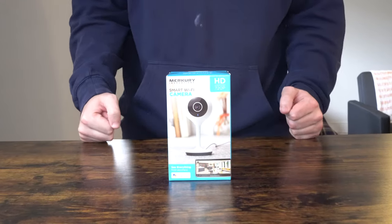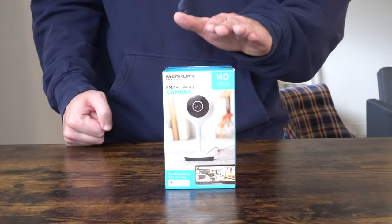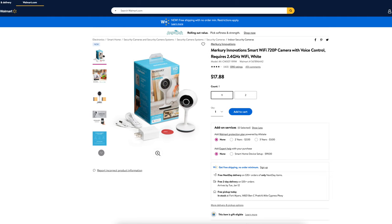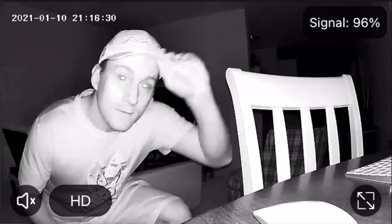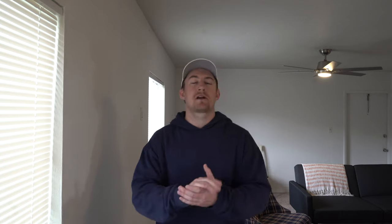That's right, today we're going to be taking a look at the Mercury Innovations Smart Wi-Fi 720p camera with voice control. I picked it up at Walmart for $17.88. Out of five stars, this camera gets four out of five out of 1,390 customer reviews. Today we're going to be doing an unboxing and first impressions as well as an installation. For $17.88 this is a great way to safeguard against theft.